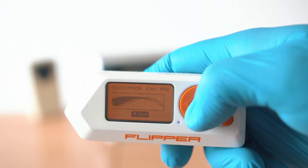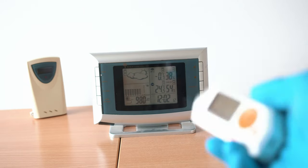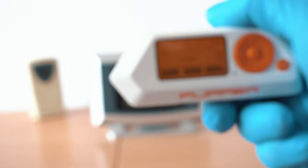Flipper hack — freezing cold, simple and effective hack. Thanks for watching, check the description of this video, and see you next time!